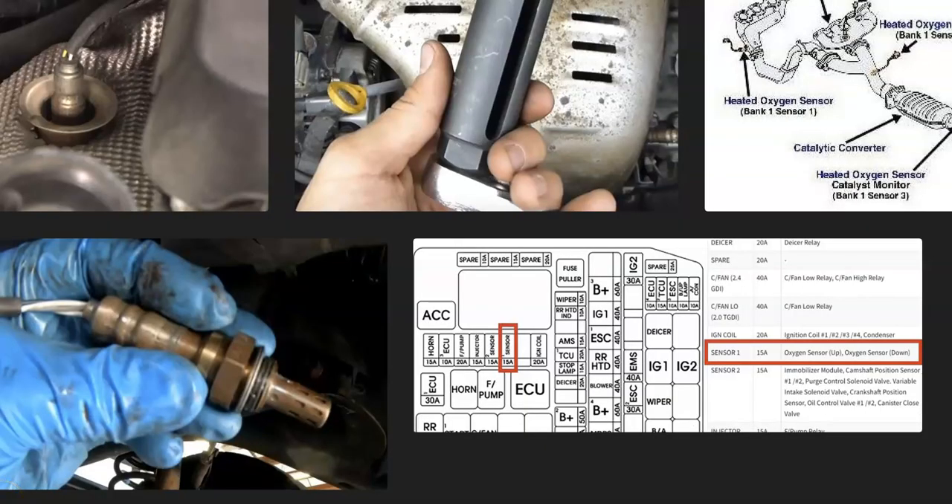That's basically it — a quick brief video on how you go about fixing a Hyundai with the P0133 code. If you have anything to add, please comment down below. If you have any questions, ask me and I'll try to answer them. If this video helps you, please click like, subscribe, and have a good day.